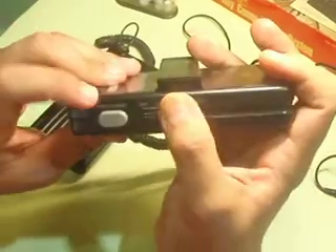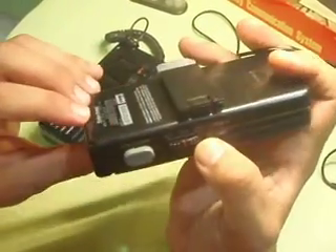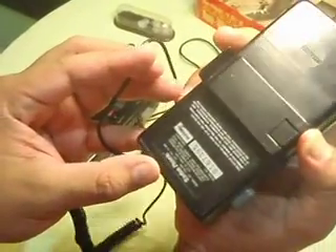This is a PTT push-to-talk button, so you can use it for different purposes. It uses a 9V battery. This is the earpiece.